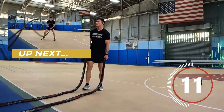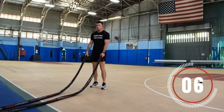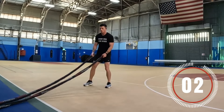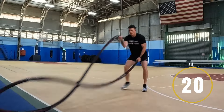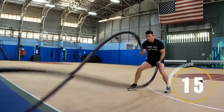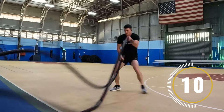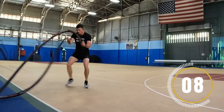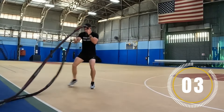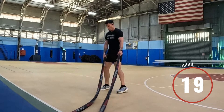Next exercise is gonna be the alternating waves with a side-to-side shuffle. This one's gonna be a little bit of a burner, but stick with me. You're gonna do your alternating waves and just shuffle back and forth as you do so. Keep a slight bend in the knees — you don't want to be standing up straight for this. Keep your core tight. All right, take a break. Good job, catch your breath.